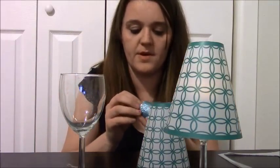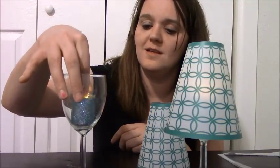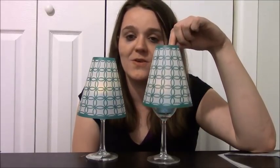Don't forget on your tea lights, you are going to have to pull the little tab that keeps the battery from coming on. Turn it on. So how cute are those? These are going to cost you $2 a piece to make. For a dollar you get two lampshades, a dollar a piece for the glasses, and then a dollar for the two candles. They are super cute. Let's turn the light off and see them.